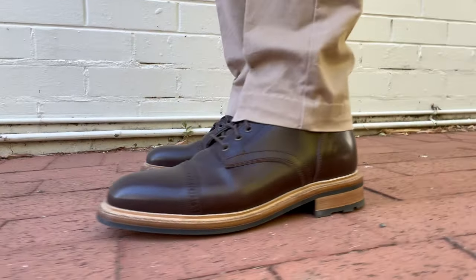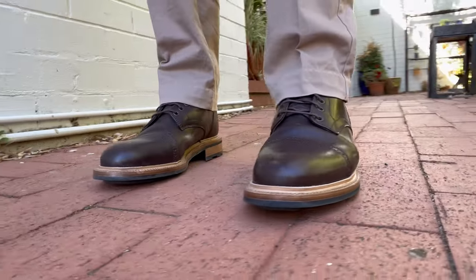I have been after a pair of Delawares for a long time. I started looking at them after Andrew had finished making them. I've got quite a few pairs of Allen boots and Richmond boots, but this one with the brogued cap toe is called the Delaware, and it's been missing from my Parkhurst collection. So I'm really glad to get this one.